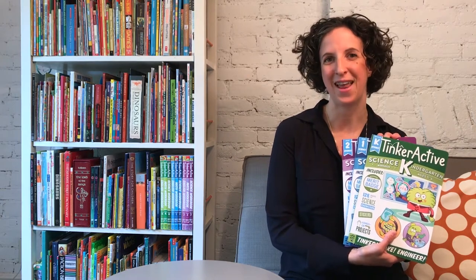Hello from Brooklyn and welcome to Snack Time with Matt Kitts. My name is Megan Hughes Butler and I'm so proud to be the author of these Tinker Active workbooks published by Odd Dot, an imprint of Macmillan. In each book we tinker, make, and engineer to learn through play. So that's what I thought we'd do today.